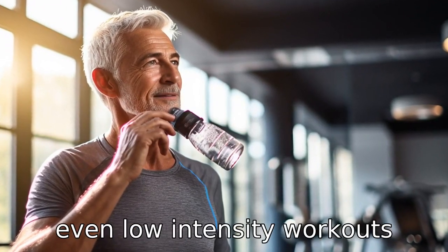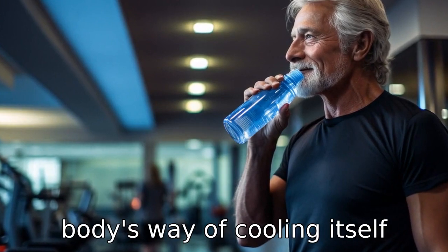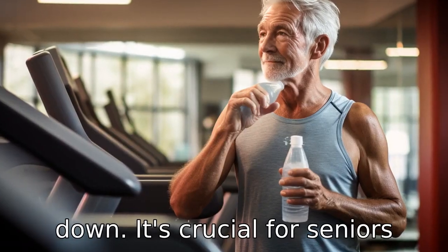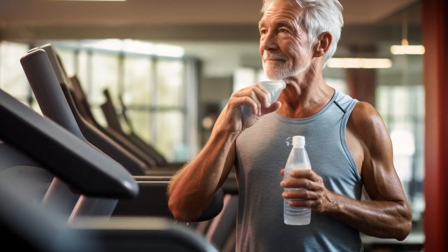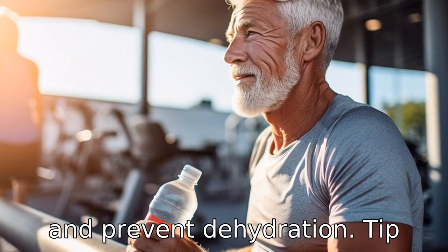Tip 4: Stay hydrated. Even low-intensity workouts cause you to sweat, which is the body's way of cooling itself down. It's crucial for seniors to drink plenty of water before, during and after an exercise session to replenish lost fluids and prevent dehydration.